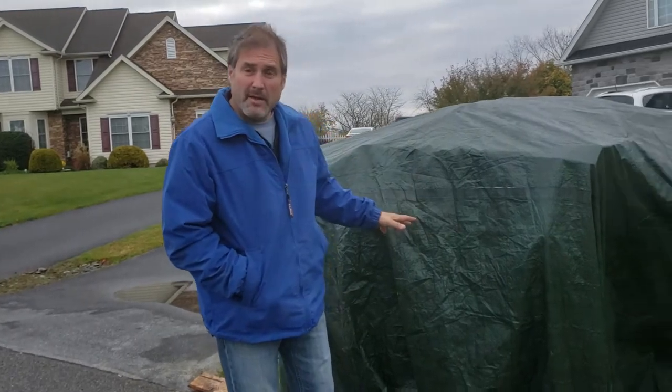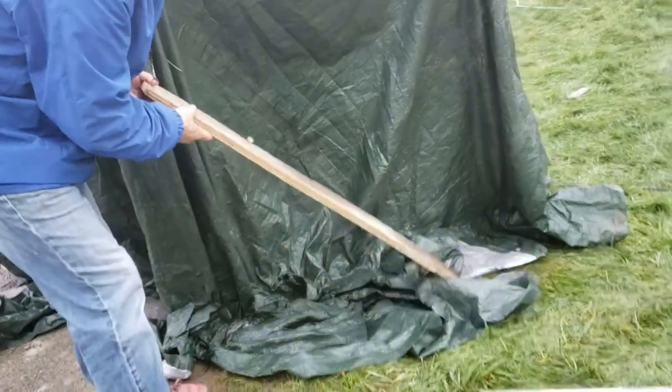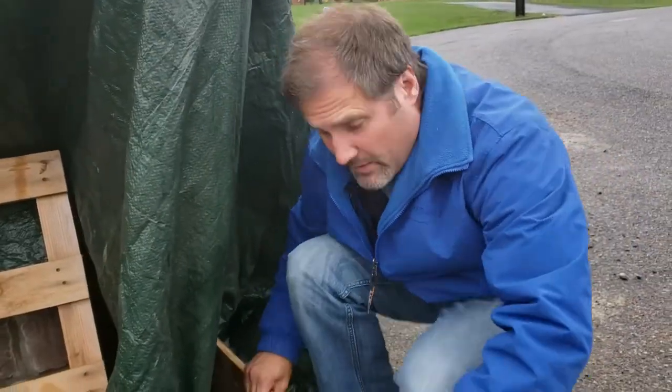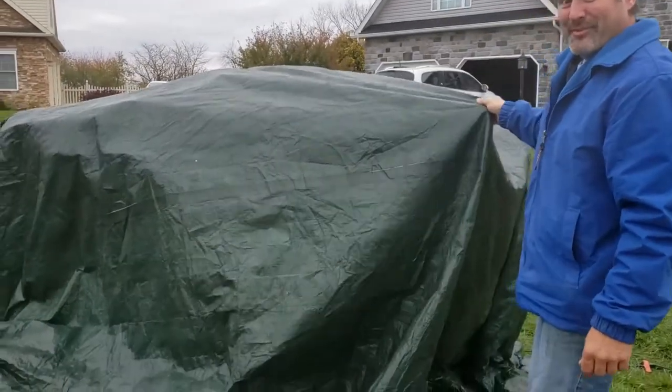Yesterday we were able to get all the stone put on the column, and it was supposed to get down to freezing last night. Plus it was raining also, so we had to cover it all up. We used some plastic we had laying around to cover up the stone, and now we're going to uncover it and see our work that we did yesterday.